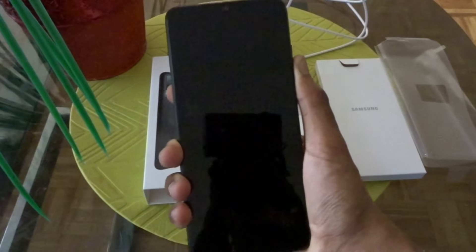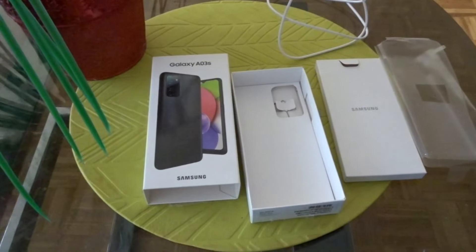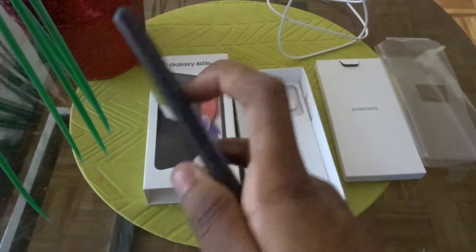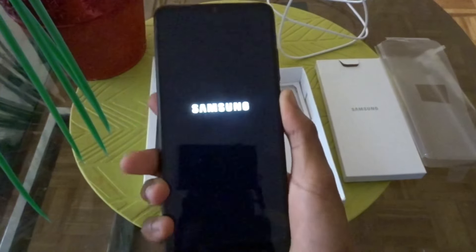It's not turning on. I don't think it has a charge, I think I need to charge it. Oh, never mind — I was pressing on the volume button, my bad. It's turning on!